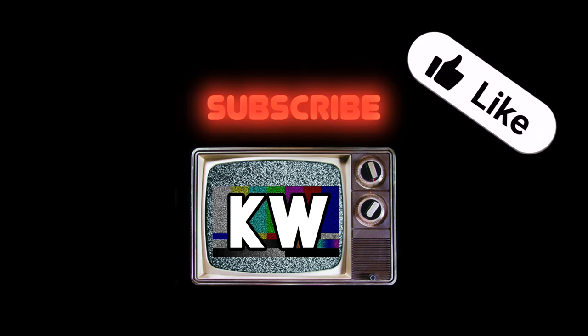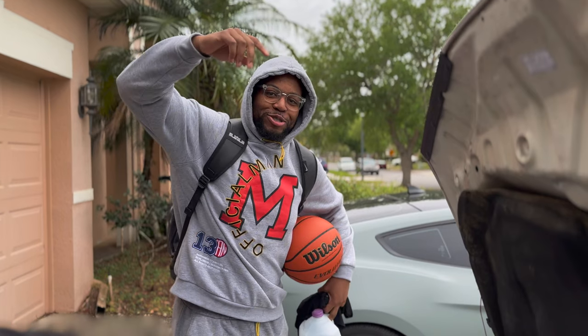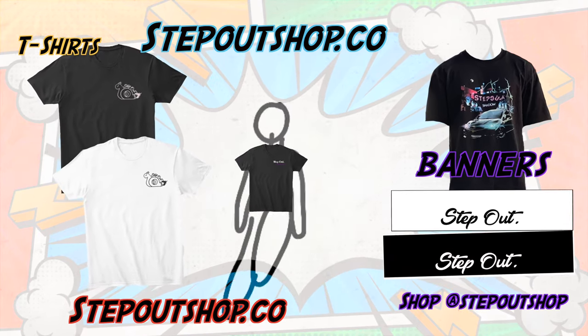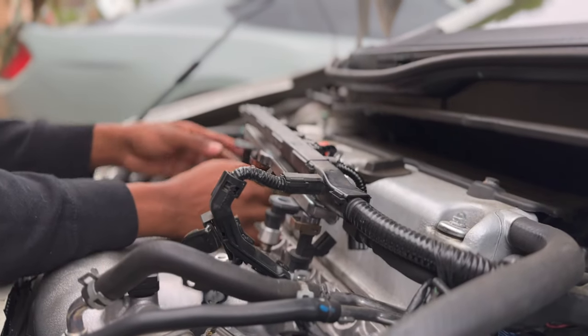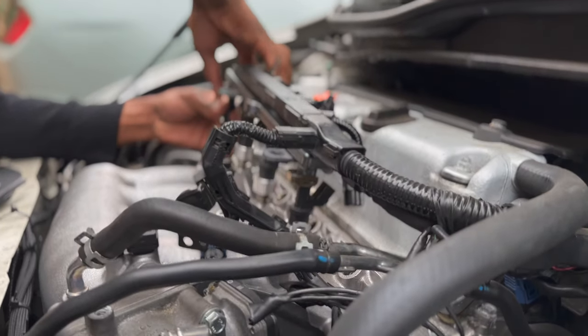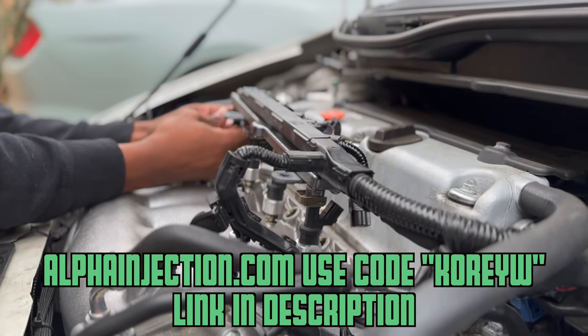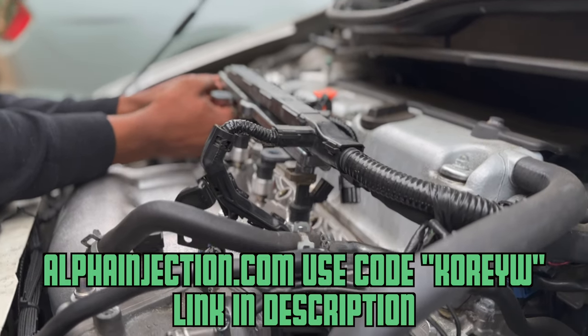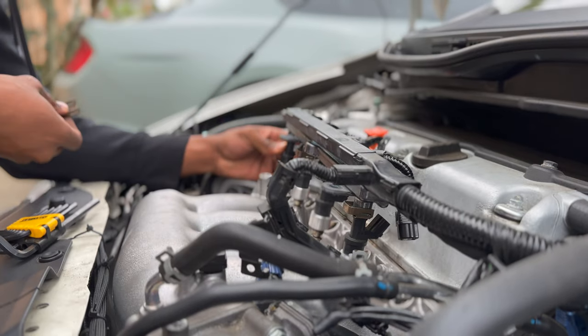Stop what you're doing right there — subscribe. I need to set up my merch right now. Let me take the injectors out. I was going to order some plugs — it's called Corey W. If you like saving, use that code. Stop being dumb. You know what they can't save on? That step-up merch.